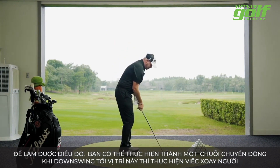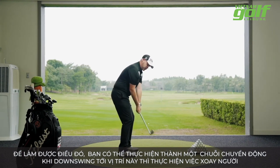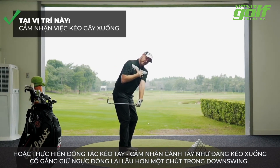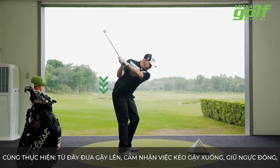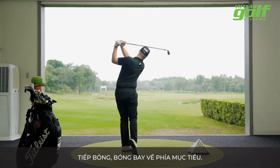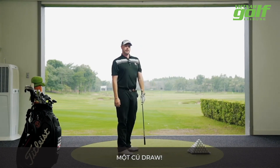You can do it either in one motion where you're here and then try and turn, or you can do it where you feel like you're pumping it down, really trying to emphasize that chest staying closed a little longer. So if we're here — it's up, we feel it coming down, a little bump, work it through, ball goes to target — nice baby draw.